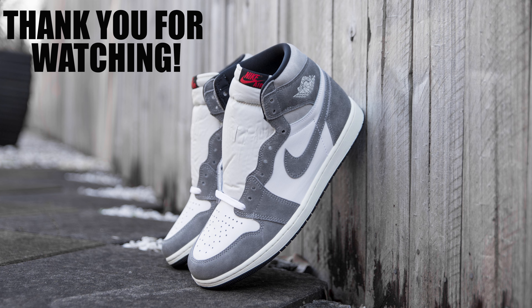In relation to the upper of the shoe, it features a smooth white colored leather base with faded gray suede overlays. This suede is soft to the touch and quite textured; however, it is not the best quality suede I have seen on a shoe.